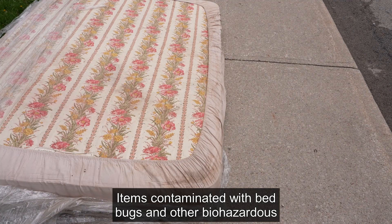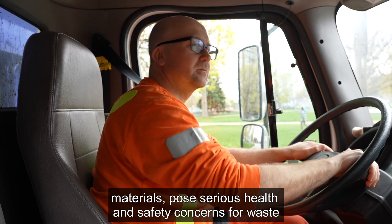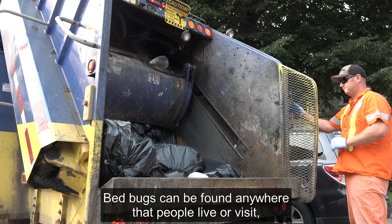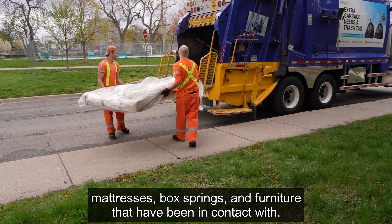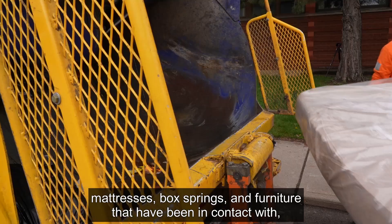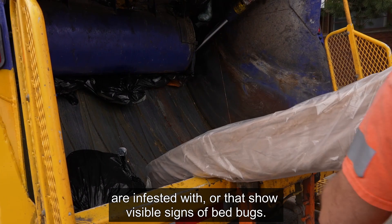Items contaminated with bedbugs and other biohazardous materials pose serious health and safety concerns for waste collection workers and their family members. Bedbugs can be found anywhere that people live or visit and can be unknowingly brought into the workplace or home. Waste collection workers are at a higher risk when collecting mattresses, box springs, and furniture that have been in contact with, are infested with, or that show visible signs of bedbugs.